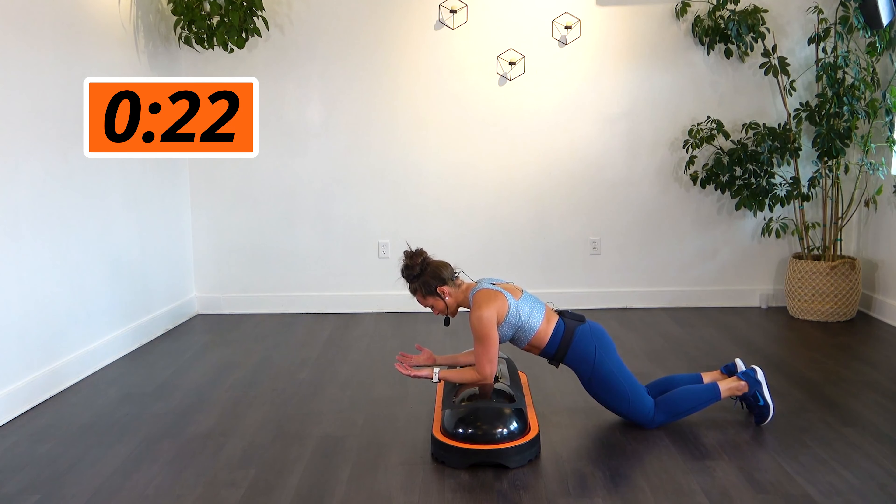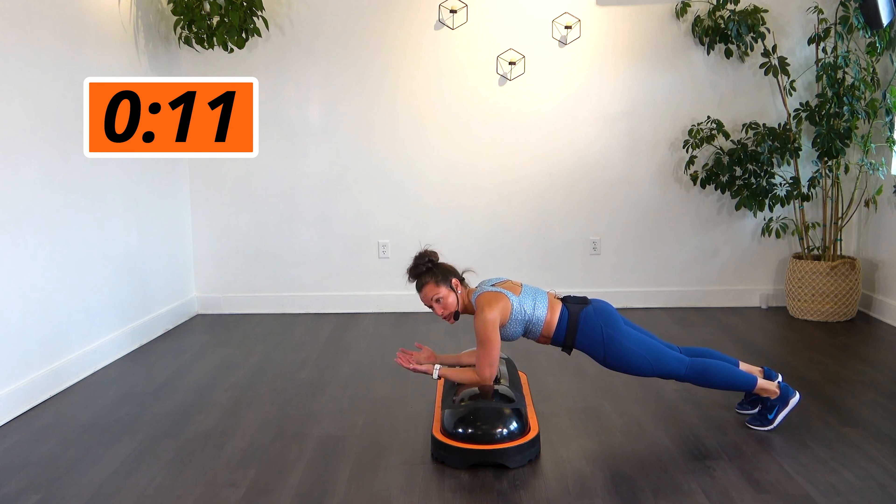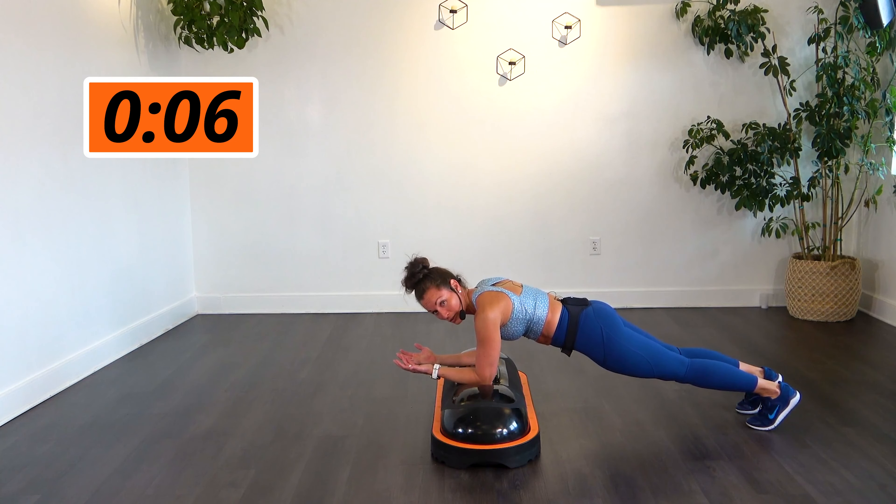Try to inhale through your nose — slow, controlled exhale through the mouth. If you feel good, bring it up to those toes, even if it's just for the last few seconds, try to maintain. Ten more seconds — can you bring it to your toes for the last ten seconds? This is it. Come on, almost there. Three, two, and one.